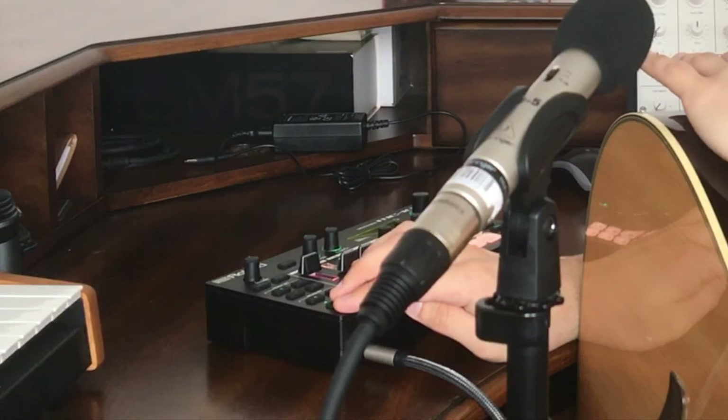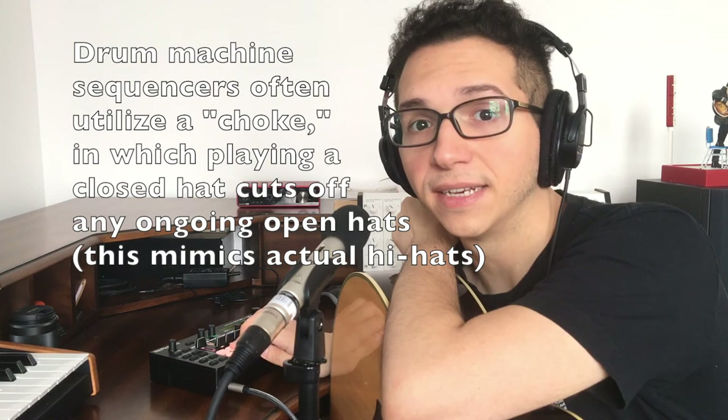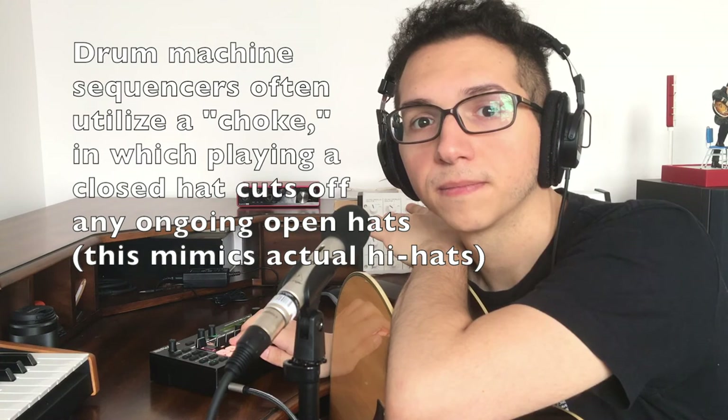Let's hear it in context. We also have that open hat on the and of 4. What's important to keep in mind here is the choke — if you have an open hat and a closed hat, the closed hat will often end the open hat. Right now the shaker chokes our open hat.